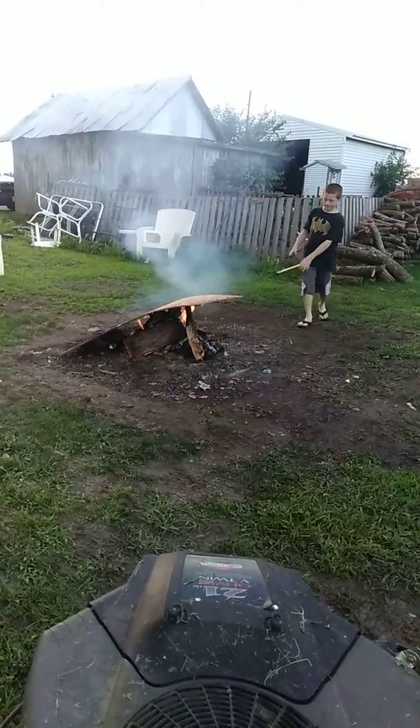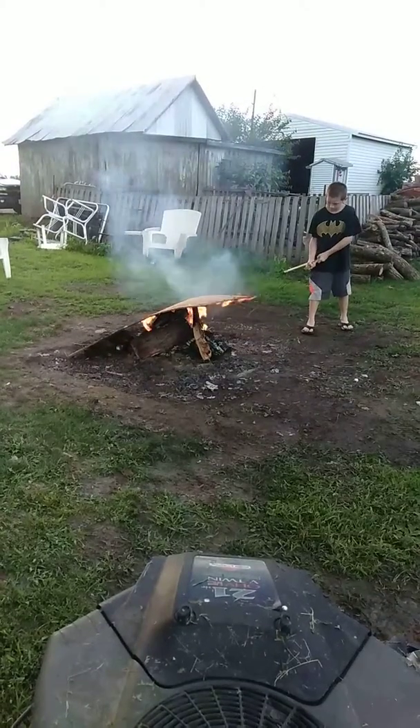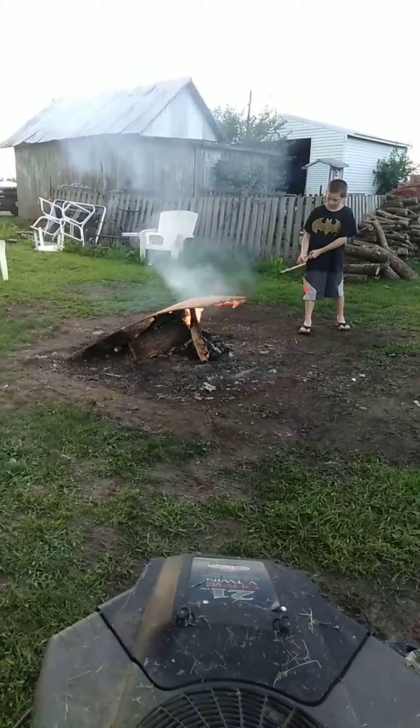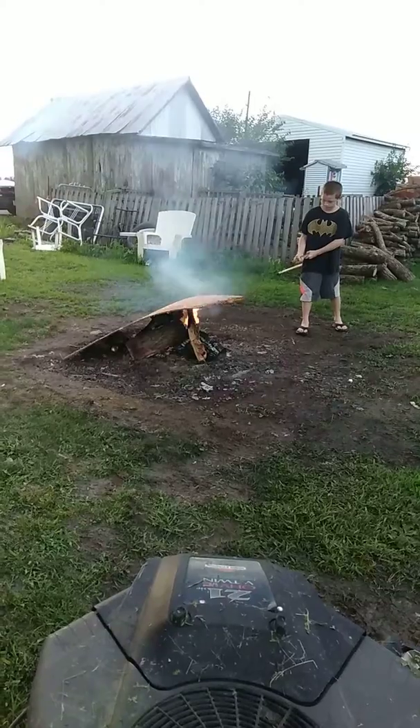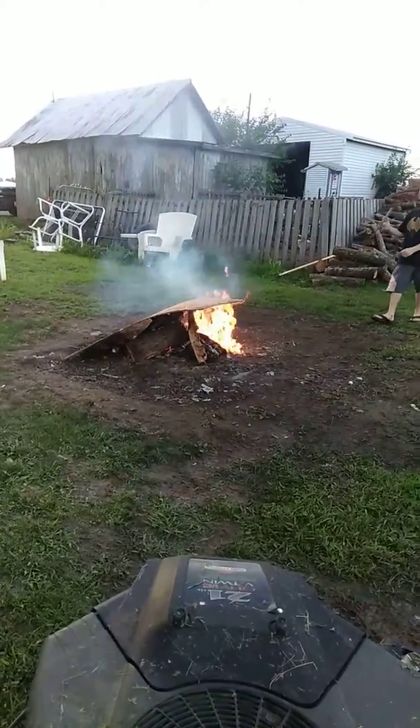When you're bored on the 4th of July, this is what you do. Recording him getting burnt — that would be bad.